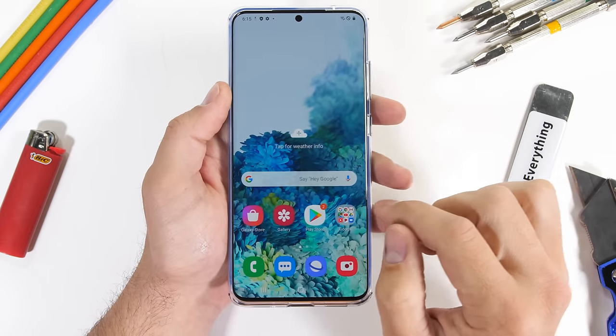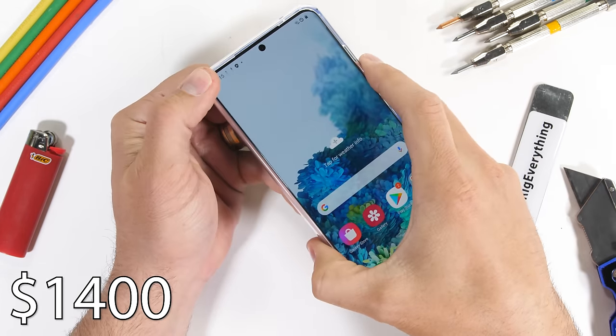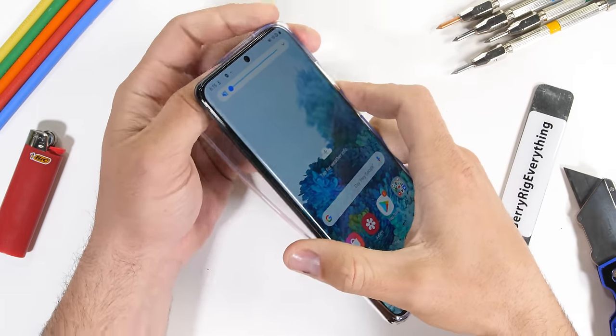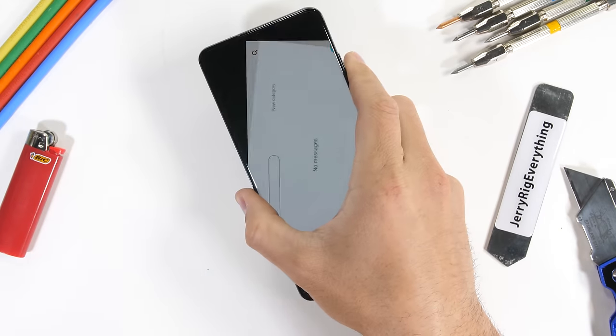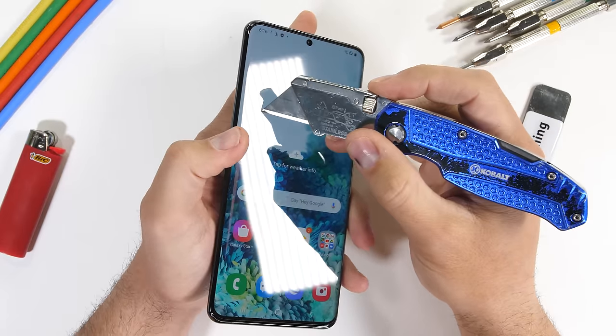This Ultra is Samsung's premium flagship for the moment, priced at $1,400. There are still the regular S20s of course, at the more reasonably unreasonable $1,000 price point. And this review is going to be all about Mr. Premium here.